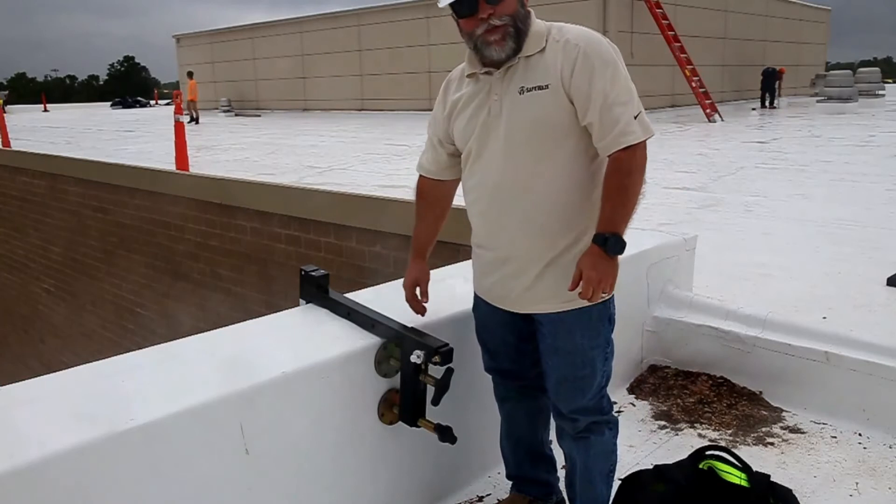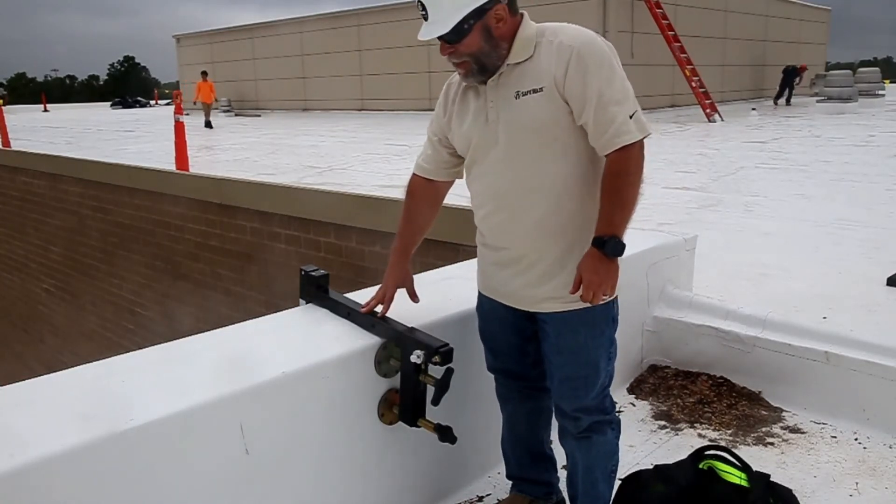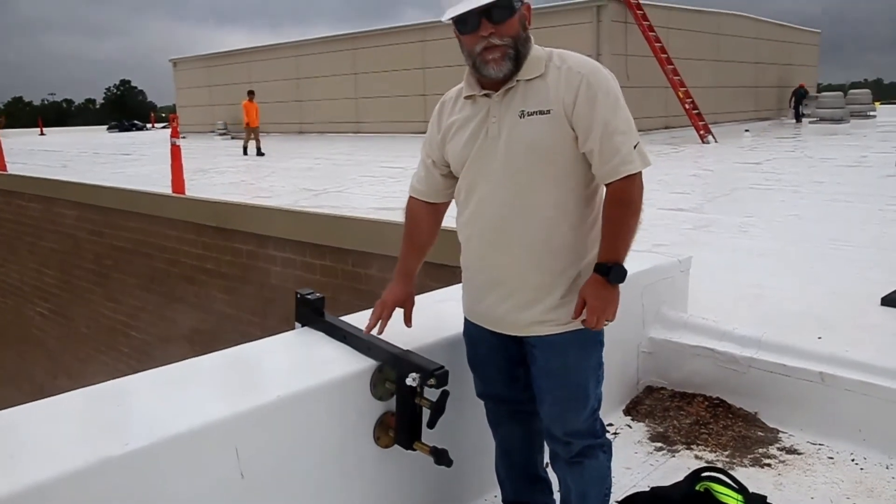Again, this is a relatively new product, but I just wanted to show you a quick installation video of it. This is Eric Hansen at Safeways. Have a good one.